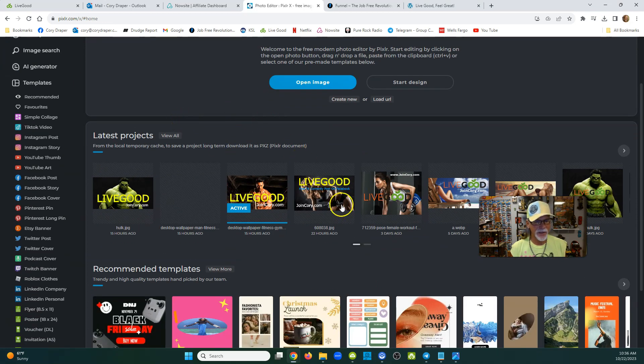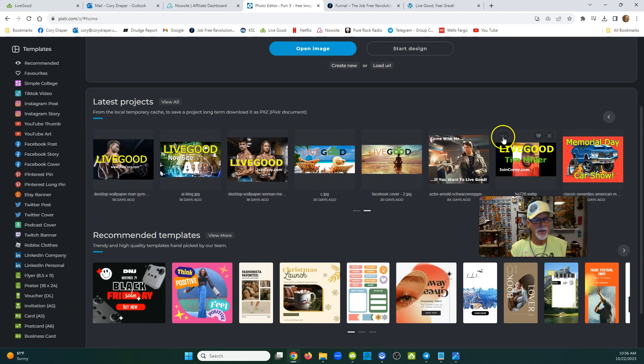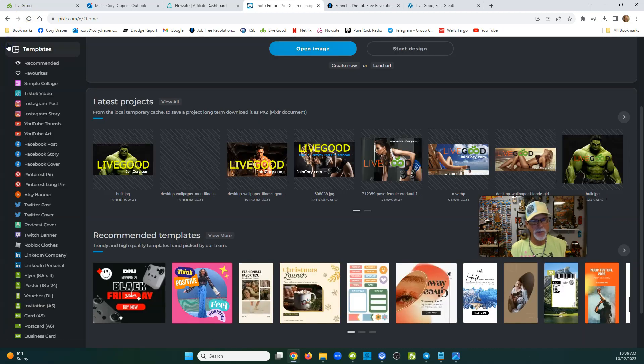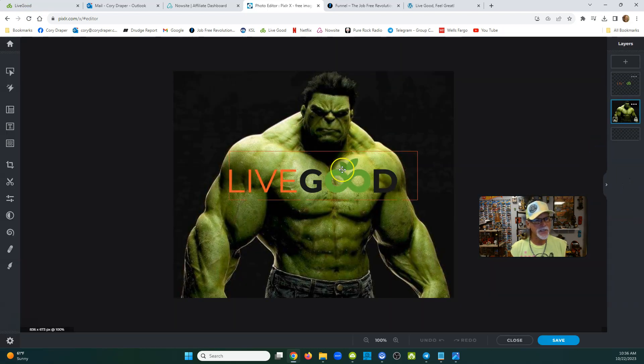I also use a lot of pictures that are kind of funny. I found Arnold Schwarzenegger in The Terminator — 'Come with me if you want to live good.' I'll be back. I mess around with this, and of course I'll go ahead and put the LiveGood logo and JoinCorey.com somewhere on it. That's just my capture page. A lot of people don't need to hear about LiveGood — they just need to see LiveGood. I'll put JoinCorey.com on it, or off to the side.